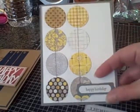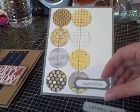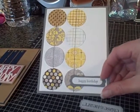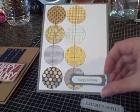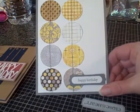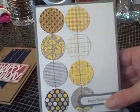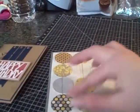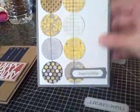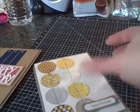This birthday sentiment is from Teeny Tiny Wishes from Stampin' Up. And then these are two Stampin' Up punches — the word window, and then I'm not sure what this little label one is called. And then I just put some gray thread in my sewing machine and stitched a couple of lines down the center, and I kind of left them so they have some dimension.